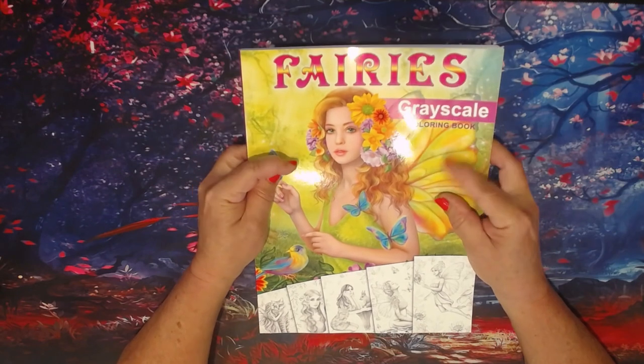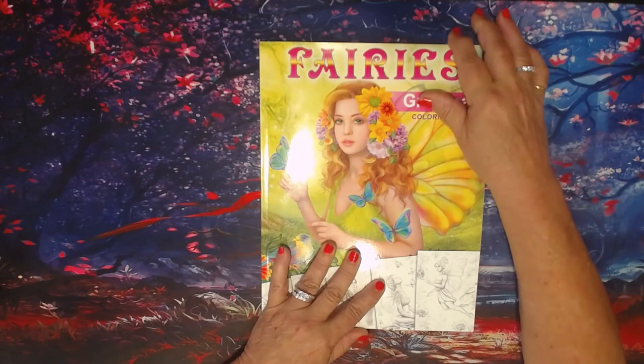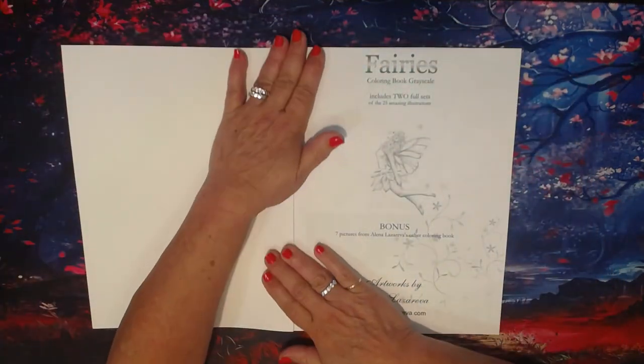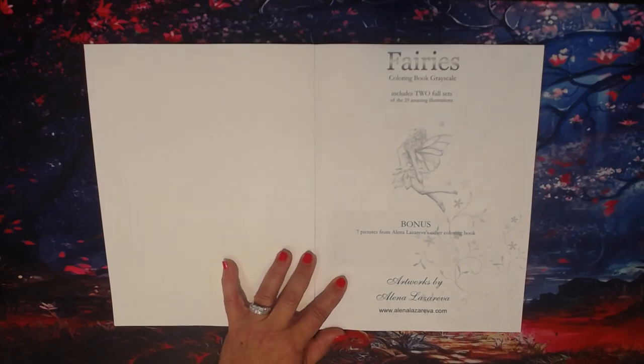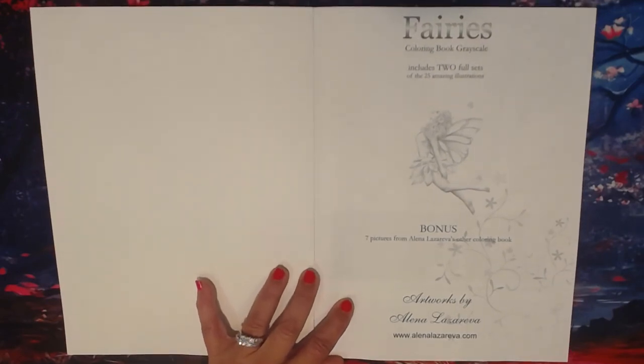The book is 8.5 by 11 inches. They are one-sided and not perforated. She recommends soft pencils and pastels in her books, but I've used acrylic paints. Let me zoom in just a little bit more to get you a closer look at her illustrations — there we go, that ought to be perfect.